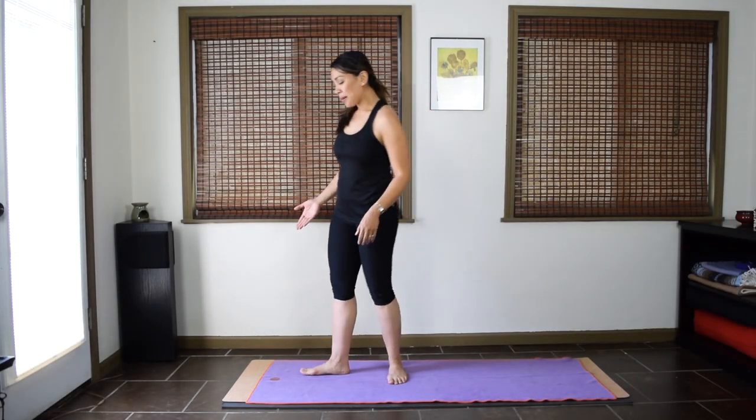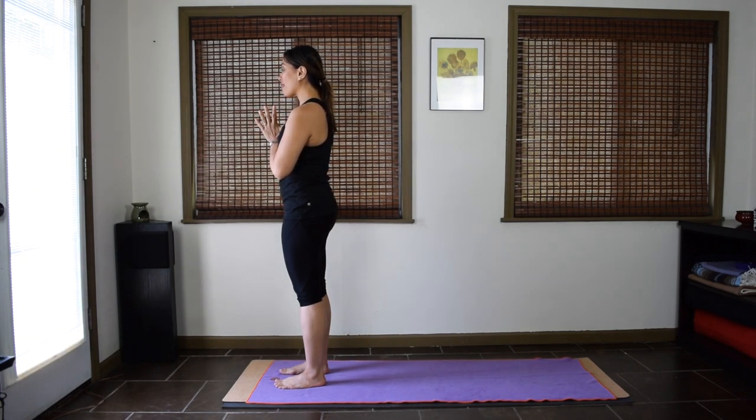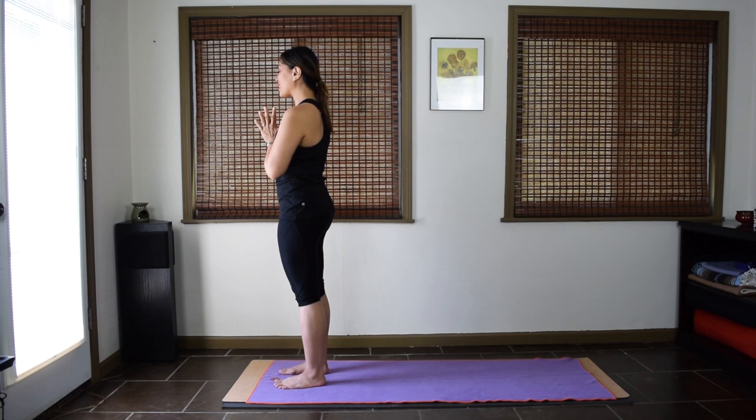Start in mountain pose at the top of your mat. Feet hip distance apart. Stand nice and tall. Bring your palms together in front of the heart. Take a big cleansing breath — inhale through your nose, exhale open mouth. Now seal the lips and begin your ujjayi breath. Let the sound and the rhythm of your breath calm you down and help you focus. Dedicate the next few minutes of your practice to being fully present in your body.